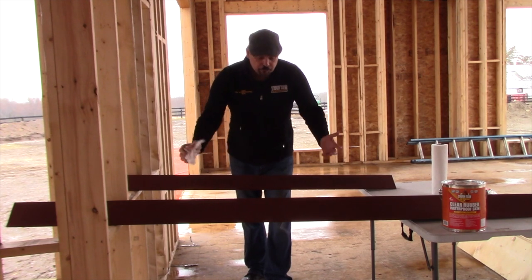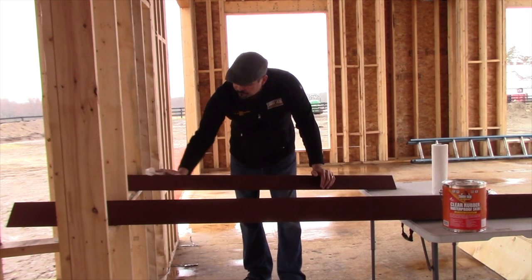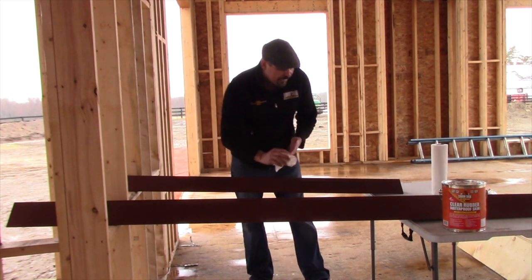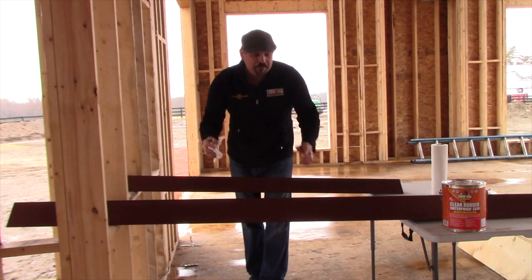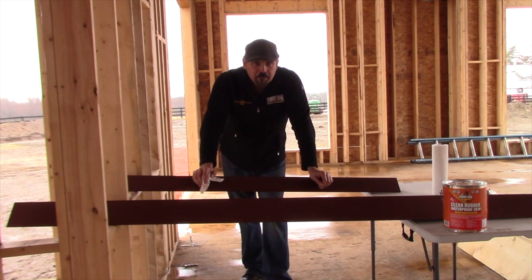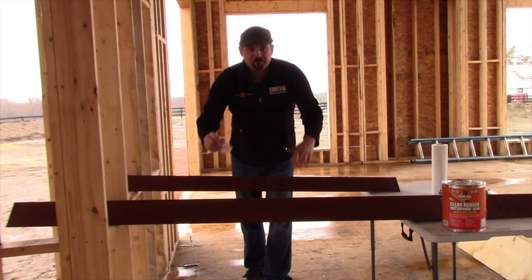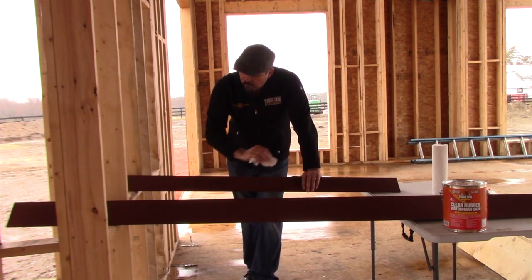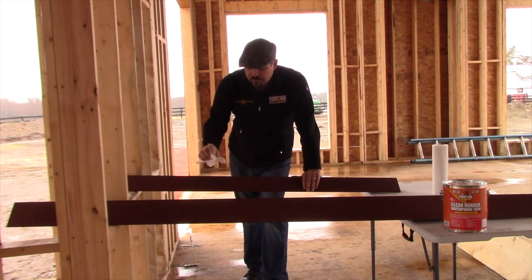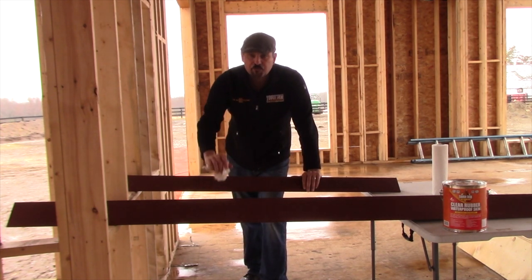So here we have two steel lintels. We want to use paper towel to make sure that these are dust-free — and it's raining outside, so we want to make sure that these lintels do not have any water on them. The reason being is that Tough Skin Clear rubber skin is hydrophobic, which means water doesn't like it and it doesn't like water — they bounce off of each other. So once it's dry and you apply the Tough Skin Clear, water will just bounce right off this lintel and never get down to the metal to oxidize it, which is rust.